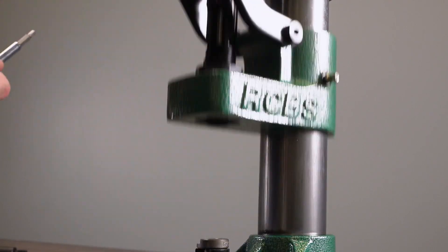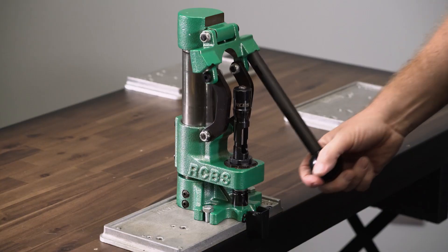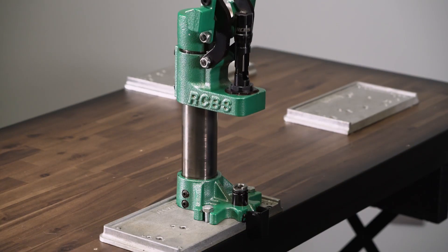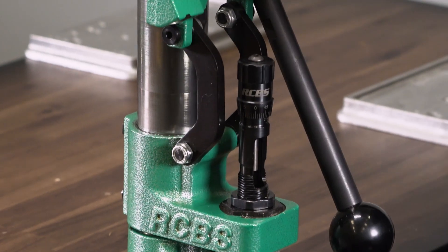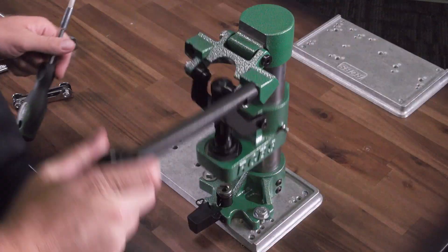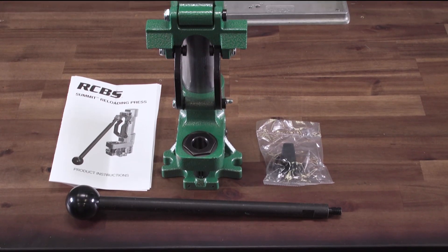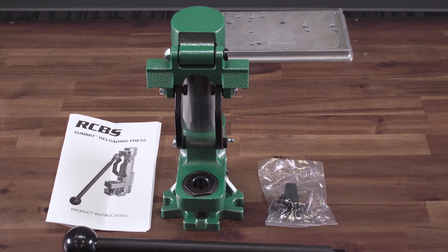The Summit will work with standard 7/8-inch by 14-threaded dies and 1-1/4-inch by 12-threaded dies when the reducer bushing is removed. It is ambidextrous, designed for easy use for both right- and left-handed loaders. There's a Zerk fitting to help keep the press lubricated. The Summit is made in the USA and backed by our limited lifetime warranty.